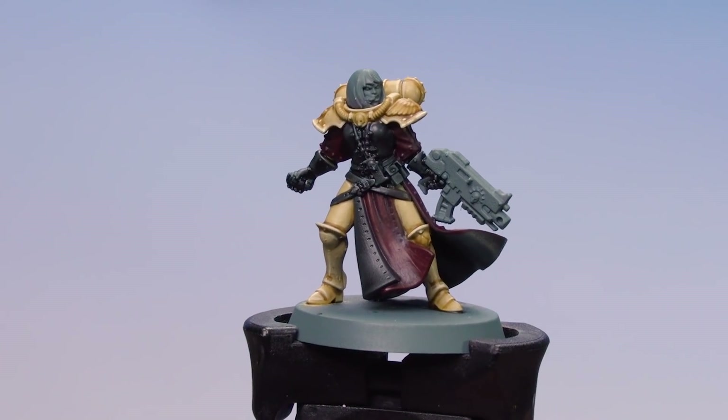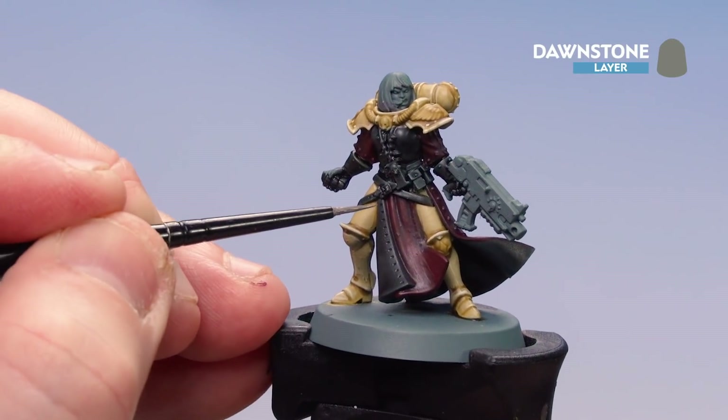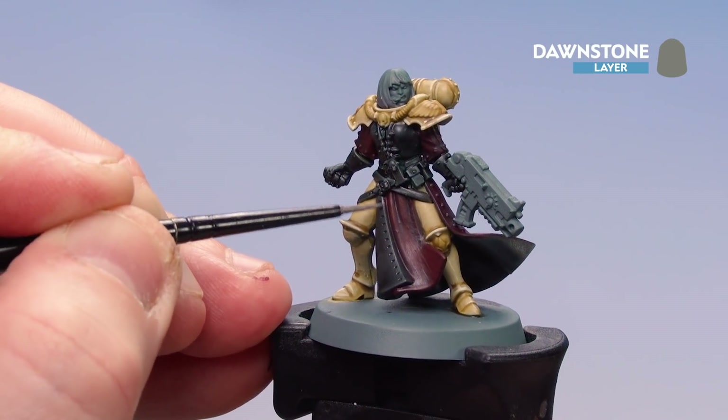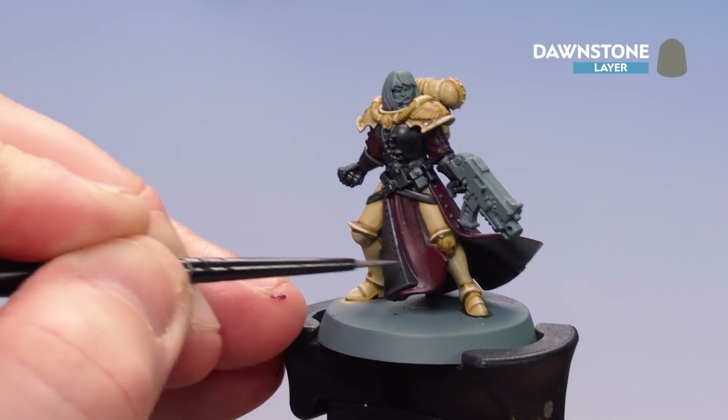Now the contrast is dry on the red robes, we're going to start highlighting the black using Dawnstone. The great thing about using Black Templar over Mechanica Standard Grey is that you get a bit of a highlight already, so jumping to Dawnstone isn't too much of a jump.